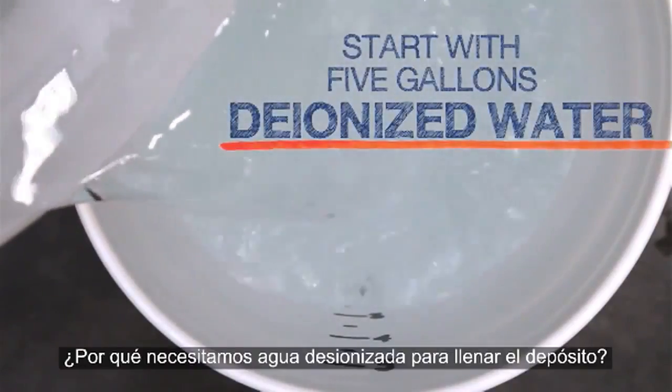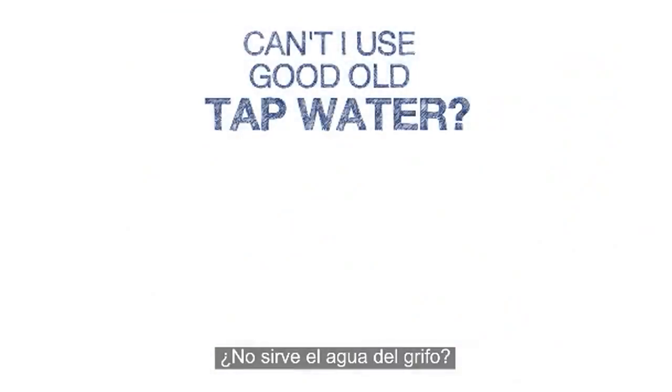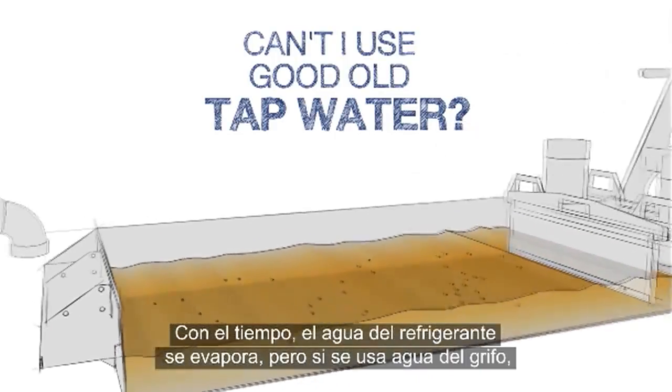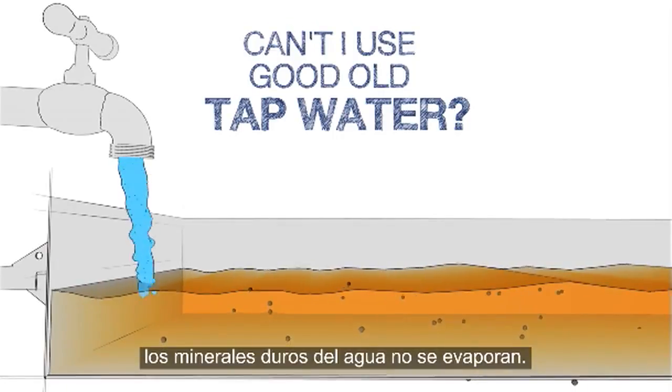You might ask, why do I need to use deionized water to top up my tank? Can I just use tap water instead? Over time, the water in the coolant evaporates away. But if tap water is used, the hard minerals in the water do not evaporate.